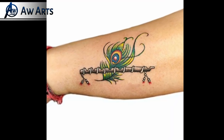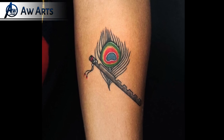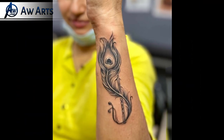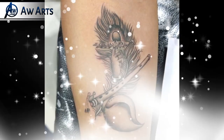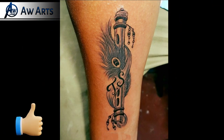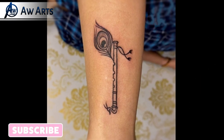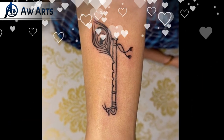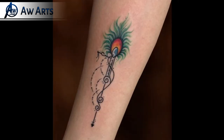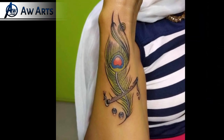Hey guys, welcome back! In today's video you will see 25 plus flute and feather tattoo ideas — very good tattoo designs. If you like this or want to make a tattoo, first of all you will see this video. I have considered a lot of good ideas about flute and feather. I have uploaded videos on this topic on my channel — maybe you can check them out too. There are also many good ideas and I will give the link in the description and the i-button.